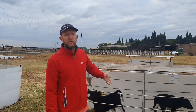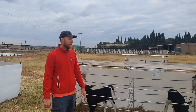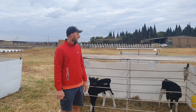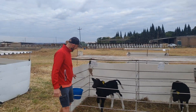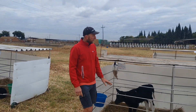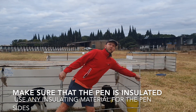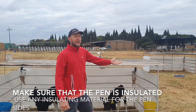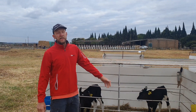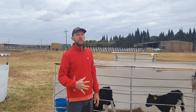This is one option that we've developed — we actually copied it from another farmer in the area and developed it by putting some small wheels on the bottom so that it's easy to move. We've also made sure that the insulator is really durable, or any kind of insulated material, just to protect the calves against the heat of the afternoon.